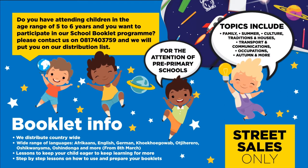Do you have children in the age range of five to six years and want to participate in our school booklet program? Please contact us on 08174 3759 and we will put you on our distribution list for the attention of pre-primary schools. Topics include family, summer, culture, traditions and houses, transport and communications, occupations, autumn and more. We distribute countrywide in over seven different languages.